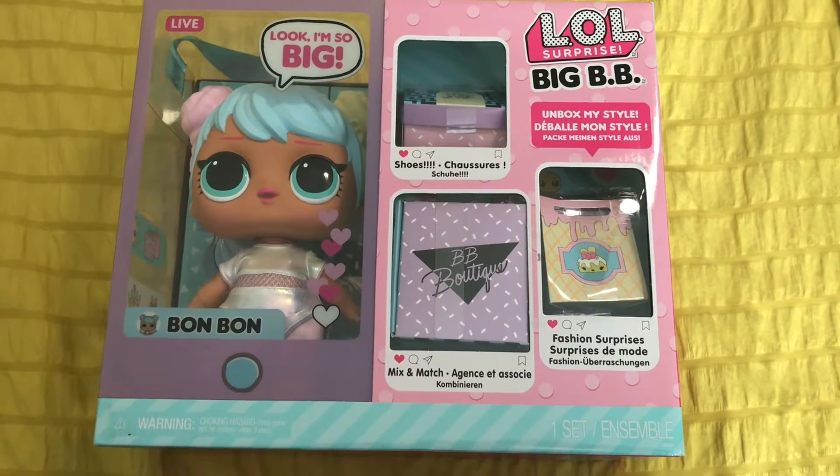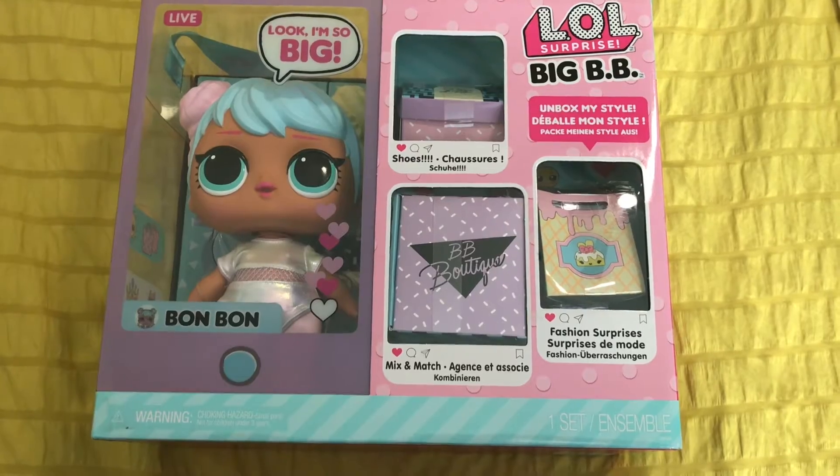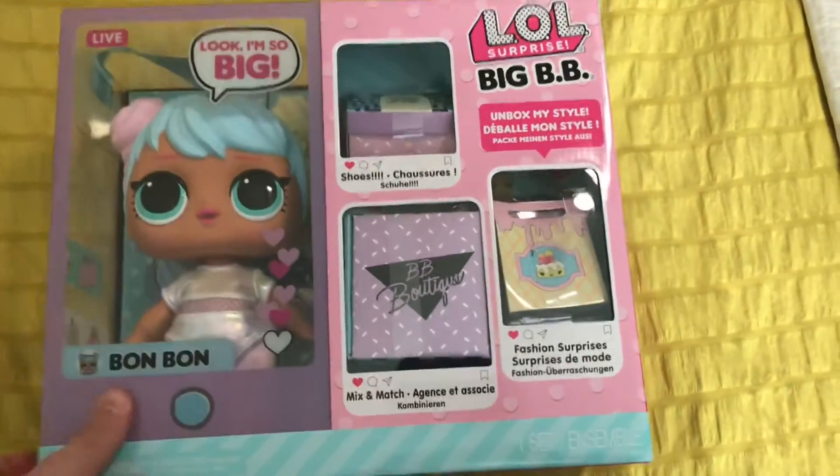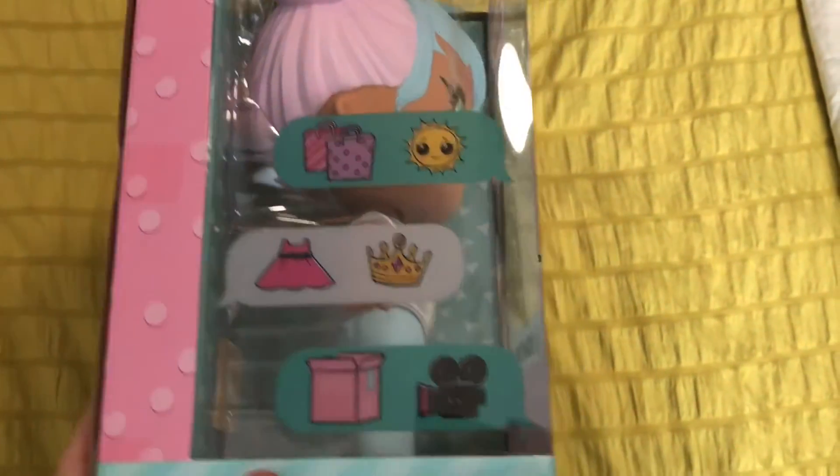This is actually a really cool thing that MGA came out with. I'm really excited to take a look at this doll. I love the packaging — it's just really cute and adorable.